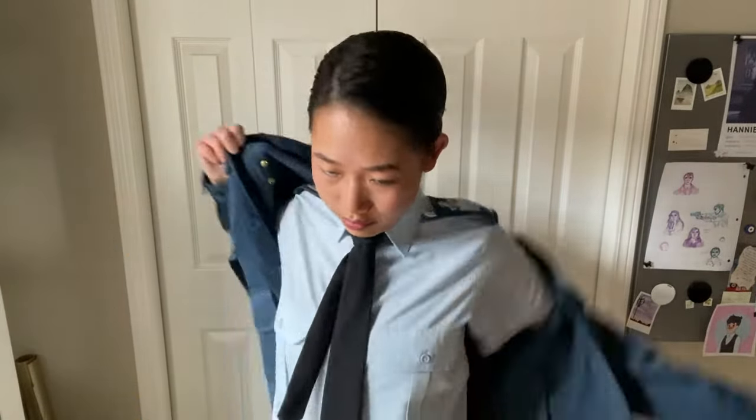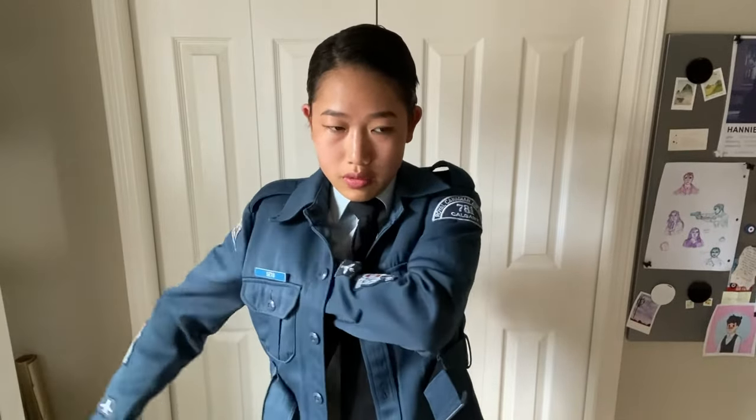Putting on our tunic, we only button it up to the second last button from the top. Start with that, making sure your collar is above your epaulets on your shoulders. Keep the top button open.